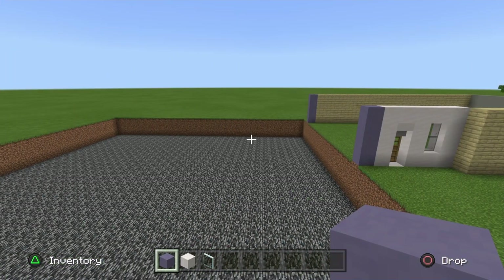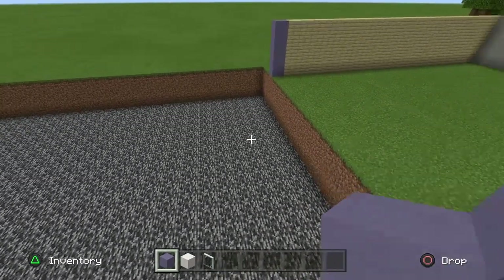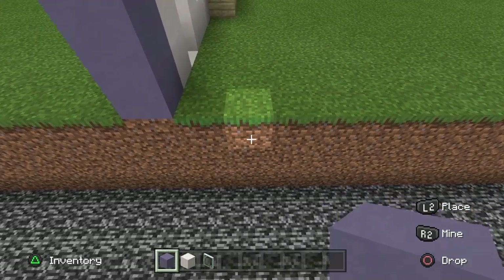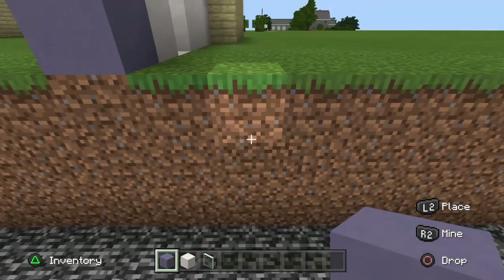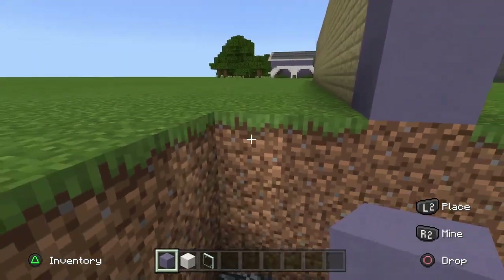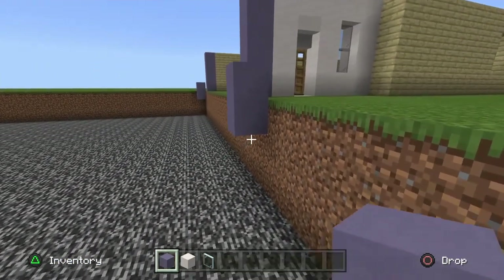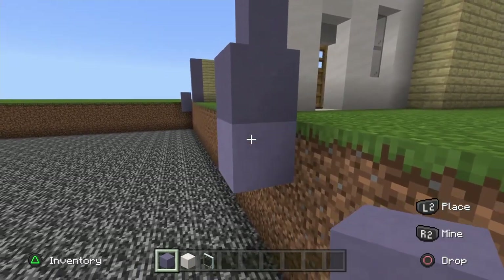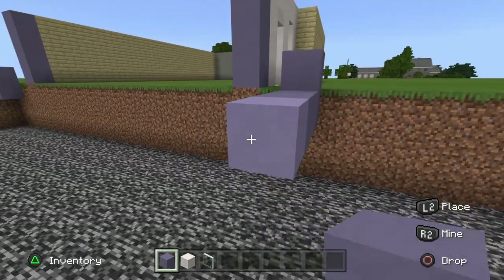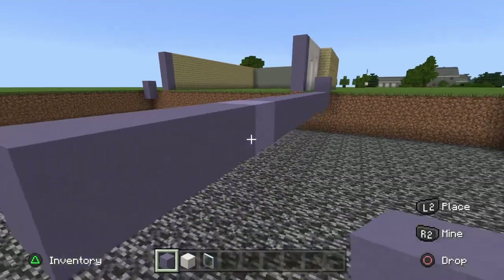For the actual main structure of the house we only need light blue terracotta, pillar quartz block, and some glass panes. We've already marked out where the house will be - two blocks away from the pillars is where we start our build. In your pit, start building from the one in line with the floor. Take your light blue terracotta and go along: three blocks, then four, then one, then another four, then three more.